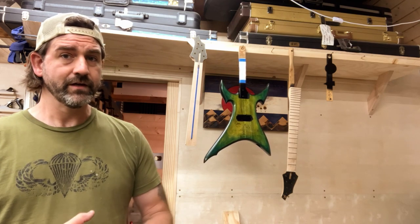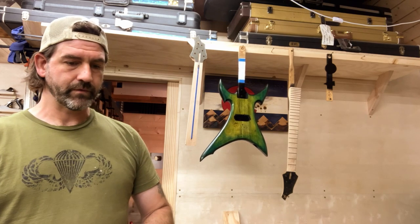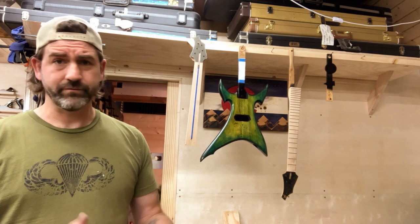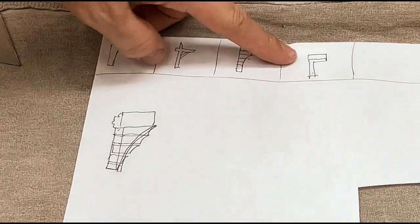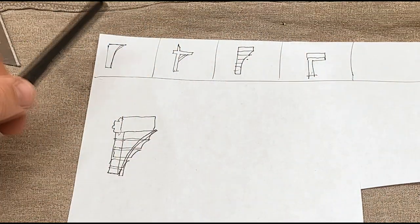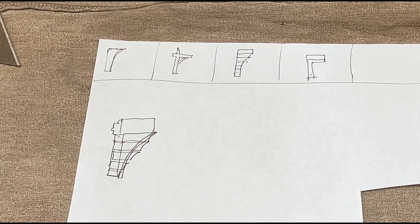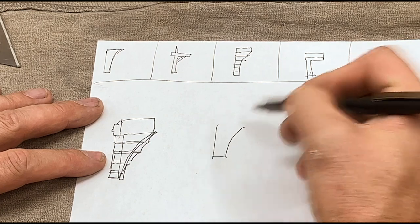Today I already went to Home Depot and picked up some supplies — we're going to rebuild my mailbox out front. There's a design I saw that I want to replicate. Right now my mailbox is very standard and simple, but what I'm going to go with is shaped kind of like this.